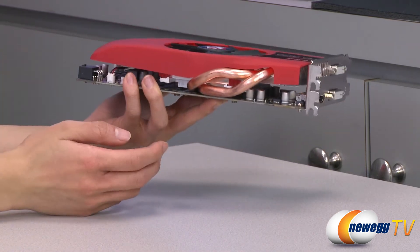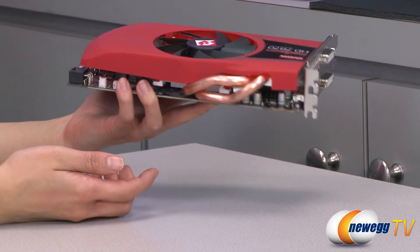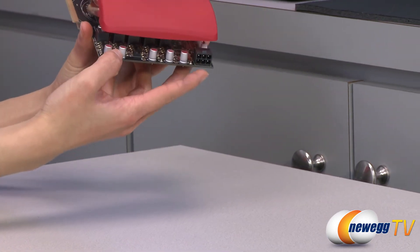On this side, we have your Crossfire connector and your six-pin power connector.